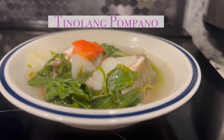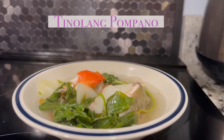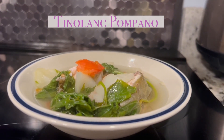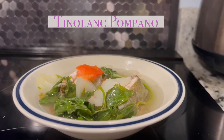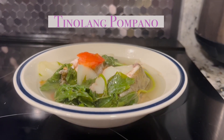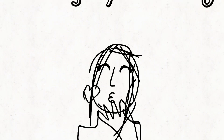Very, very happy. I can see it's very, very hot. I'm excited to cook some more Filipino foods. That's it, guys — thank you for watching!